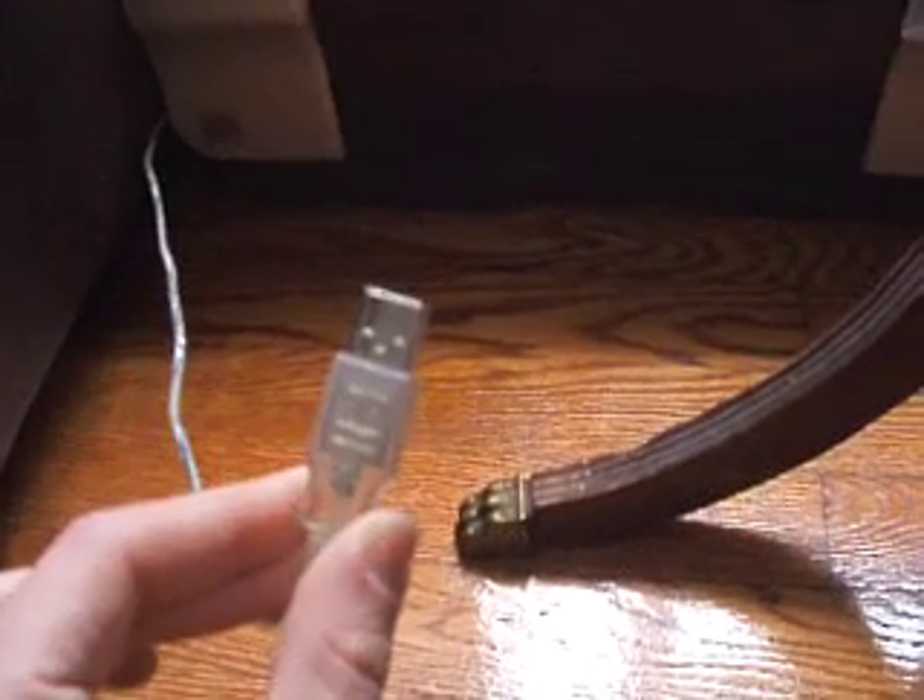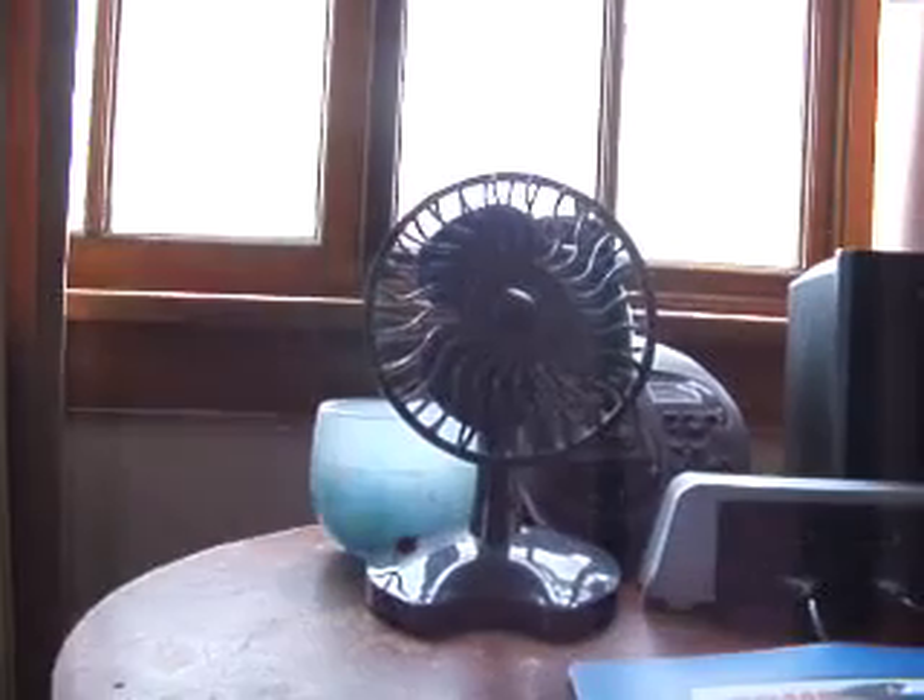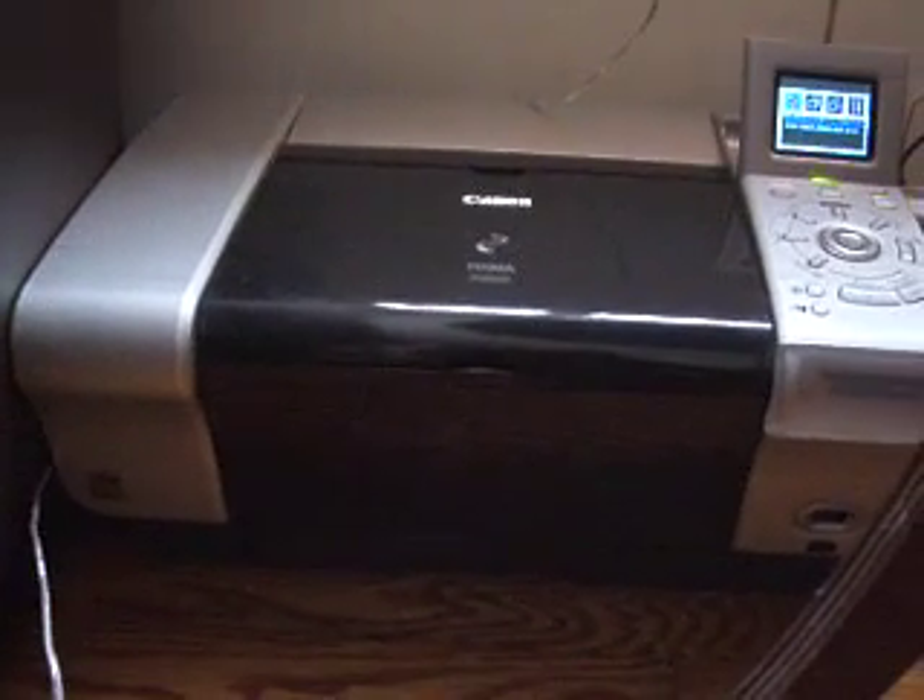Today we're going to demonstrate its use. Here's a USB plug. Here's a USB fan. And we're going to plug the USB fan into the printer right here, into the printer's PicBridge port. See the plug? See the port? We are plugging the fan in.